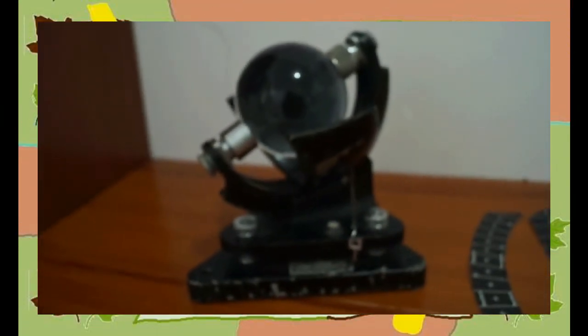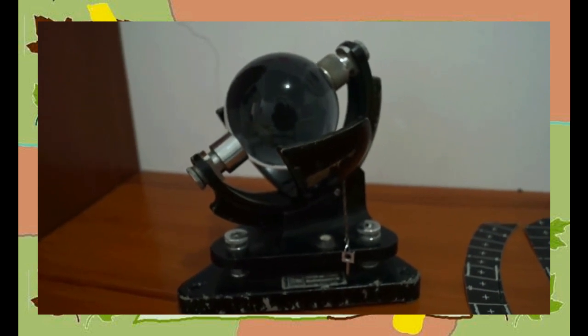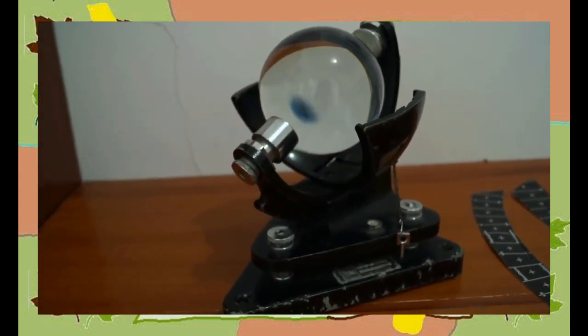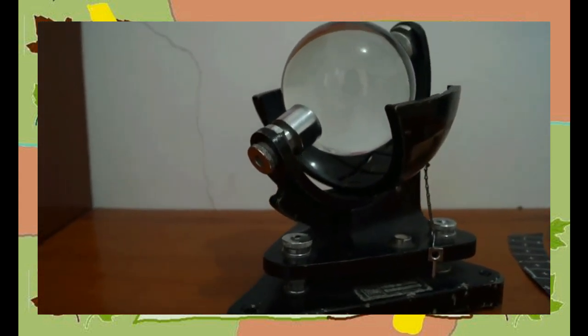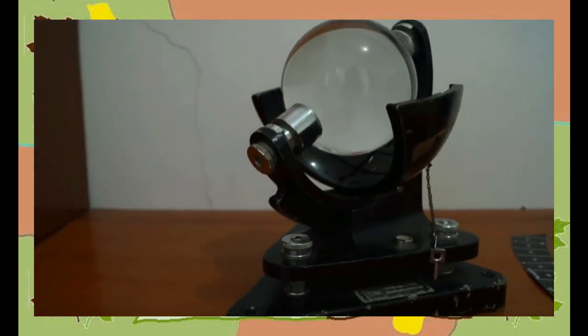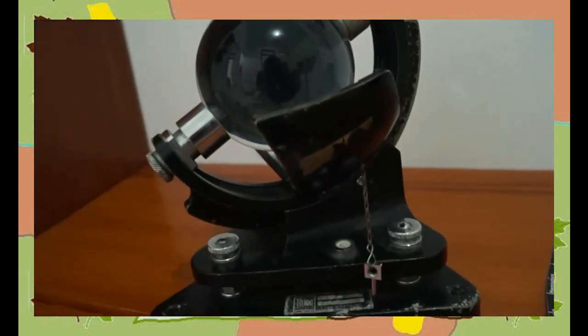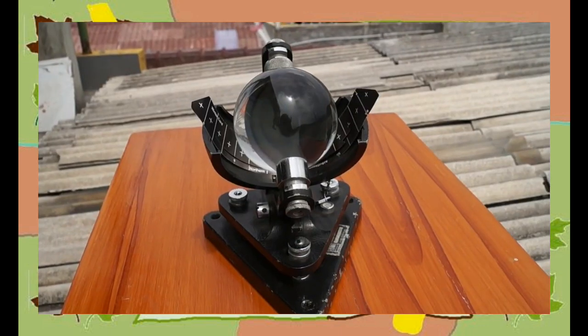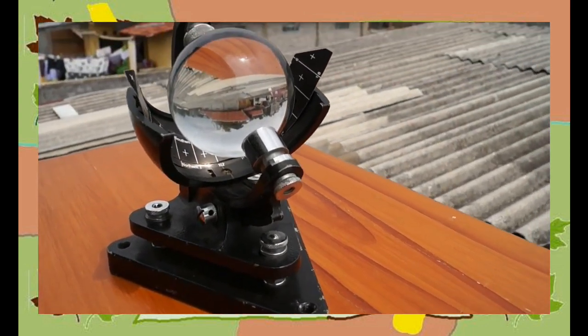Campbell's Talk terdiri dari beberapa bagian yaitu: pertama, bola kaca pejal, umumnya berdiameter 96 mm. Yang kedua, plat logam berbentuk mangkuk, sisi bagian dalamnya bercela-cela sebagai tempat kartu pencatat dan penyangga tempat bola kaca pejal, dilengkapi dengan skala dalam derajat yang sesuai dengan derajat lintang bumi. Yang ketiga, bagian pendiri atau stand. Keempat, bagian dasar terbuat dari logam yang dapat di-leveling. Yang kelima, kertas pias terdiri dari tiga jenis menurut letak matahari.